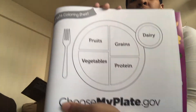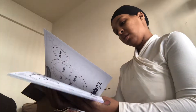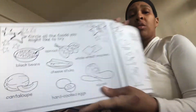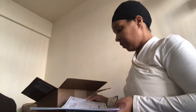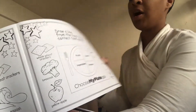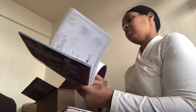Here's the coloring page — circle all the food you might like to try. My kids have had everything except for the squash, though they've had spaghetti squash. There's also an activity where you draw a line from the correct food to the correct food group, and tips for healthy eaters.